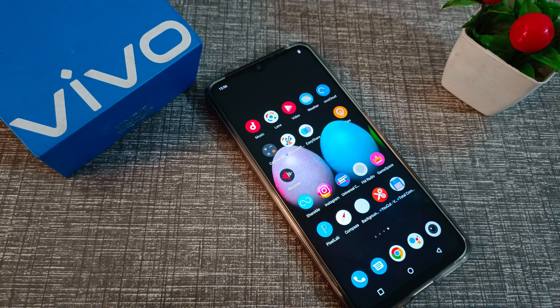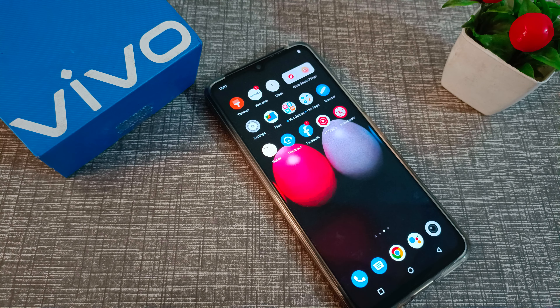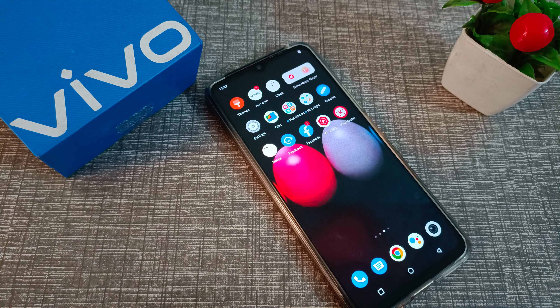So friends, I hope you understood how to set a PIN password on a Vivo phone. That's it, guys — thanks for watching. Please like my video and subscribe to my channel. Bye bye, friends!